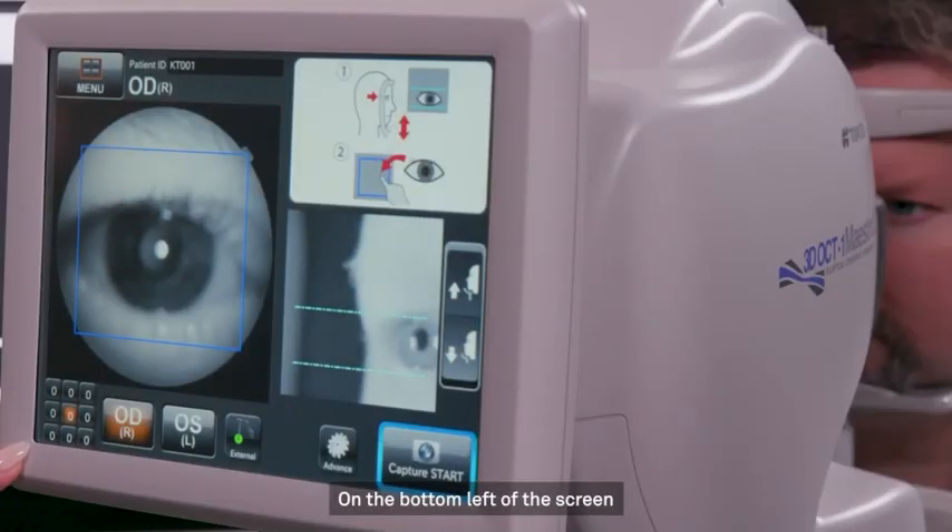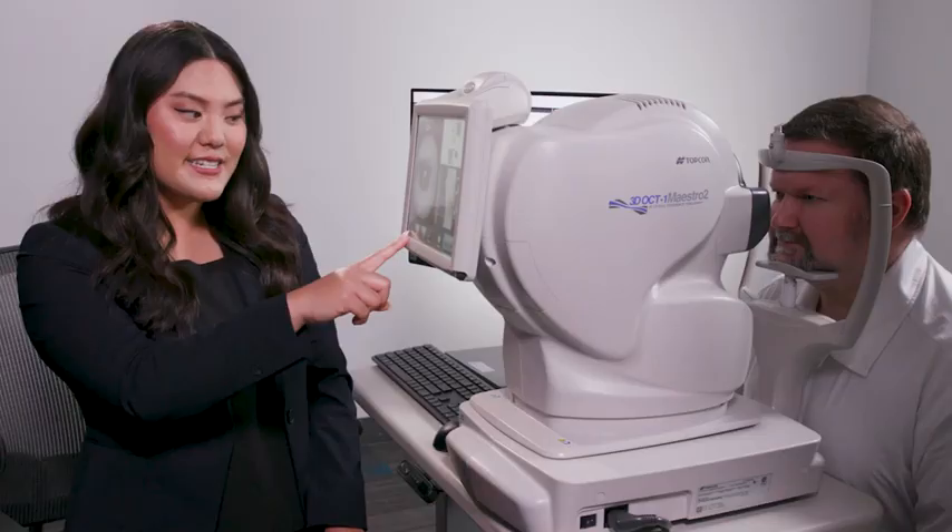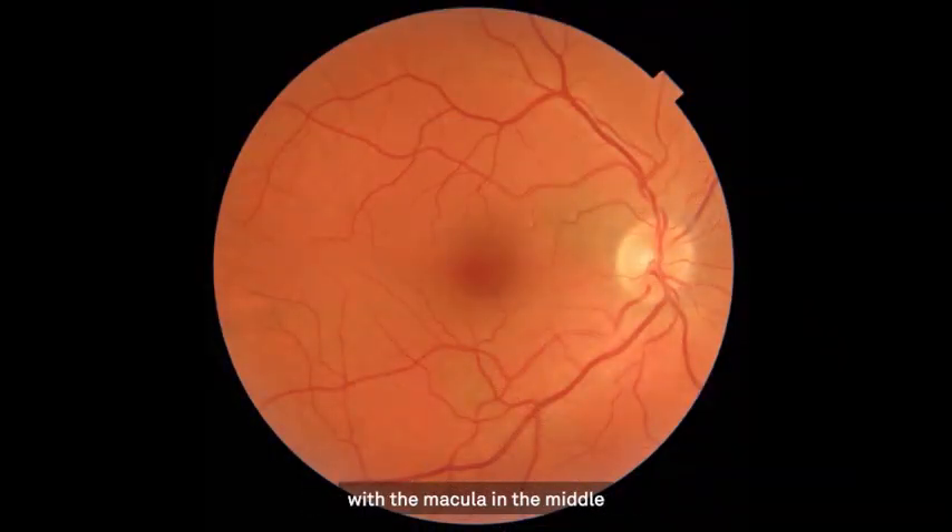On the bottom left of the screen is a grid of zeros. Each of these boxes is a fixation point for the patient to look at. It's advised that you start with the center button first, as that's going to give us a standard 45 degree view of the retina, with the macula in the middle and the optic disc on one side.